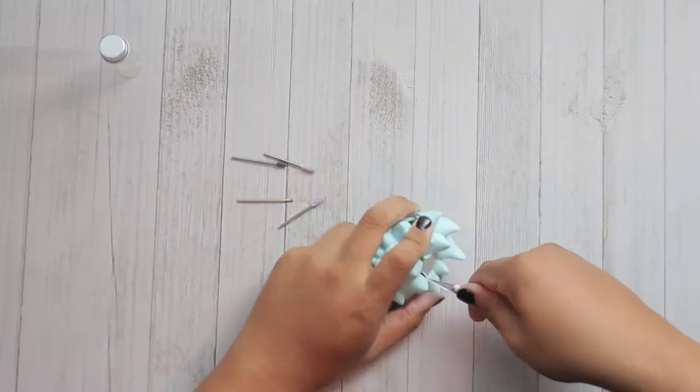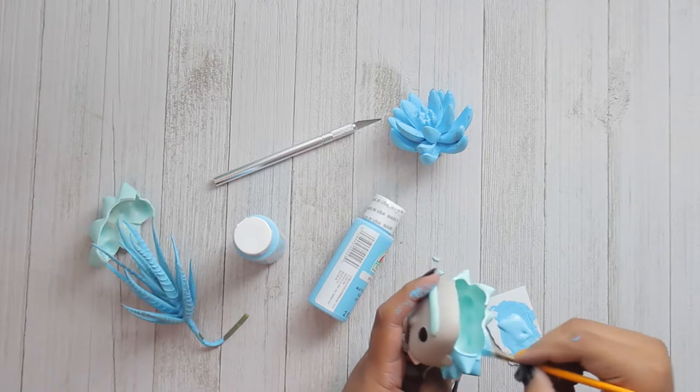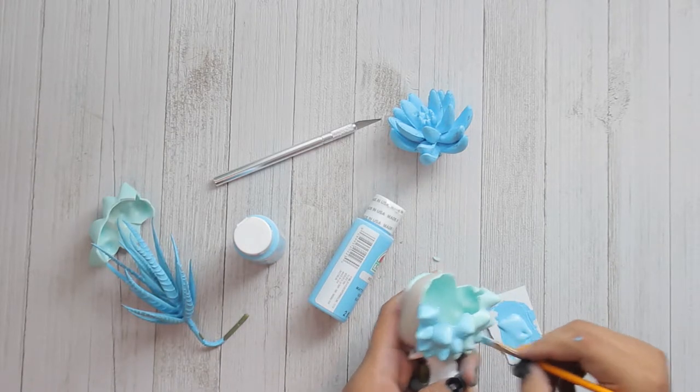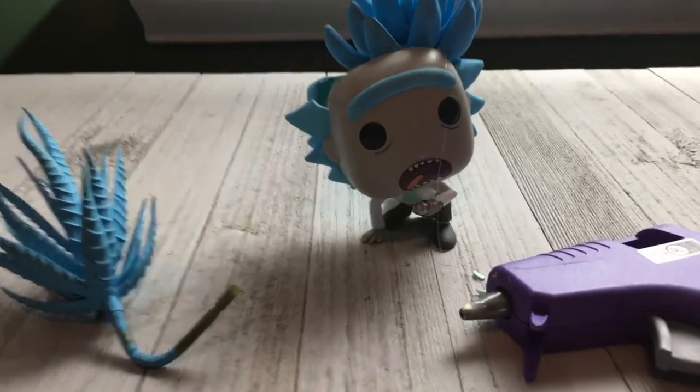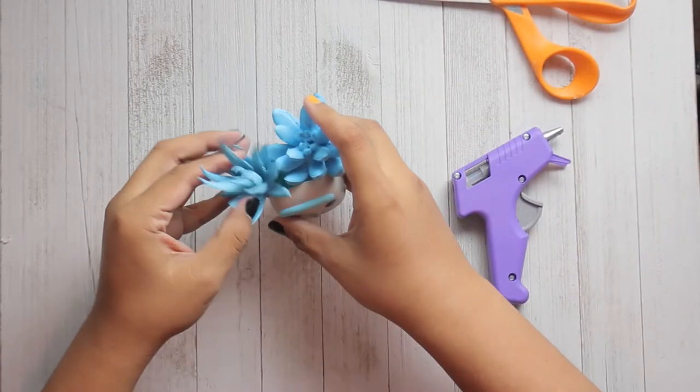Here's where we touch up Rick's hair to get it the same color as the succulents. We Gucci. Finally, the last step — seeing how it all fits together and then gluing it all together.